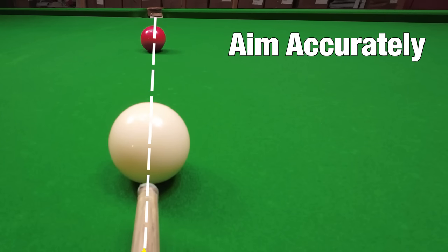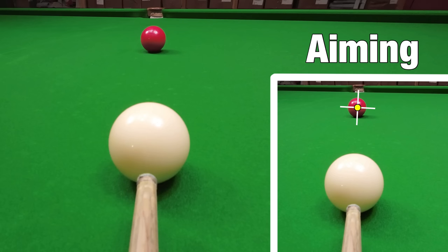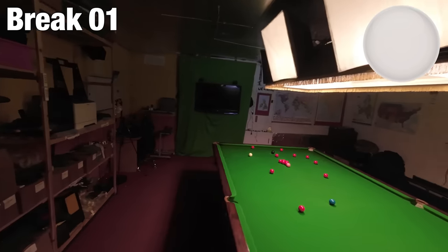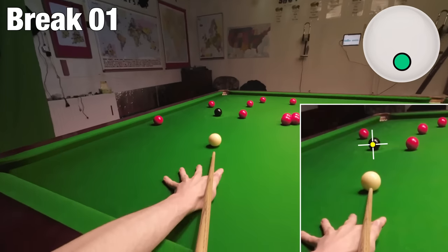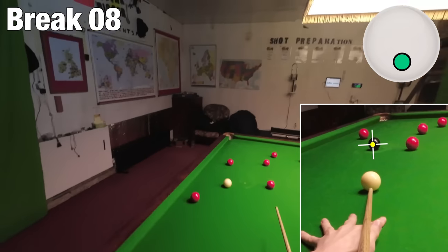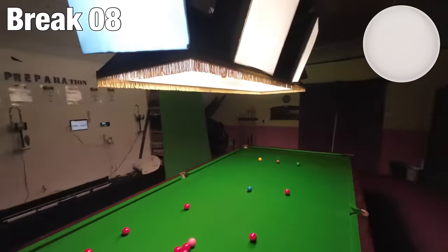To aim accurately I look straight down my cue to find exactly where the center of the cue ball needs to strike the object ball. If I show you exactly where I'm aiming using a target in this box, you can see exactly where I'm aiming on this red. Now we've got cameras a little bit better, so you can see where we're trying to push the cue through to that dot, and that pushes the center of the cue ball to that dot — that's why we potted the black.